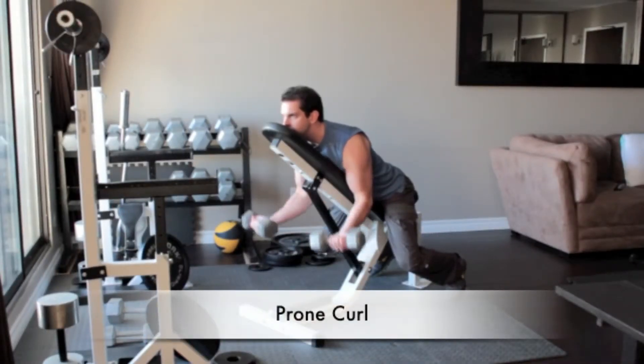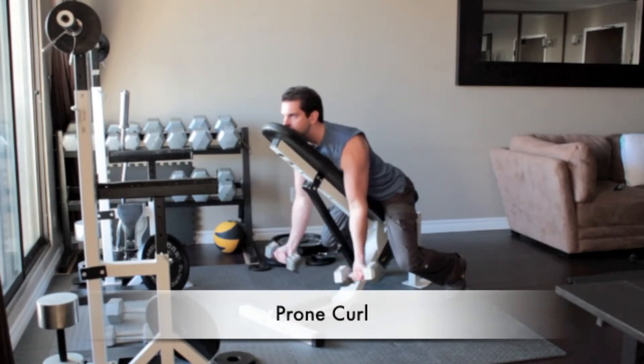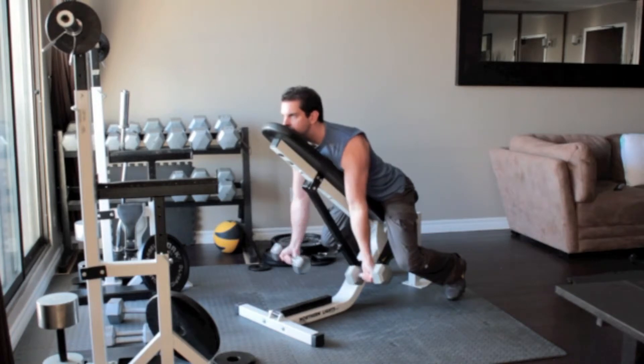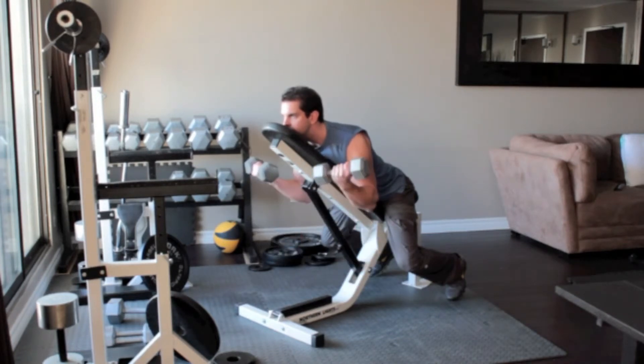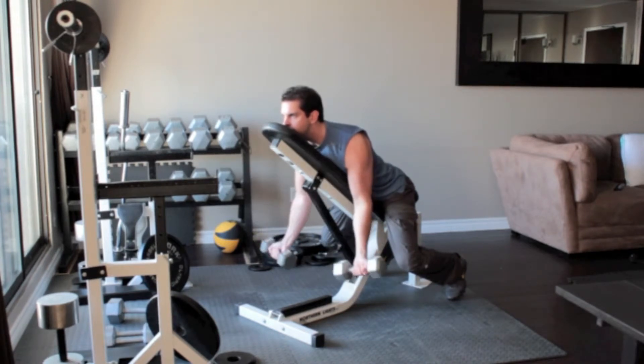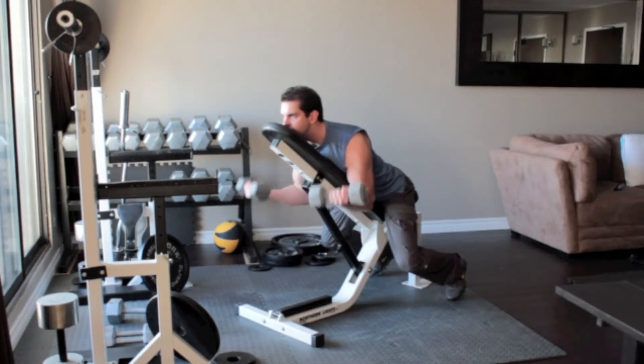Set an incline bench at a 45 degree angle and grab a dumbbell in each hand. Sit down on the bench so that you are facing the incline and rest your chin, chest and stomach flat along the backside of the bench. Let your arms hang straight down. Curl the weights up, flex your biceps at the top of the movement and return to the starting position.